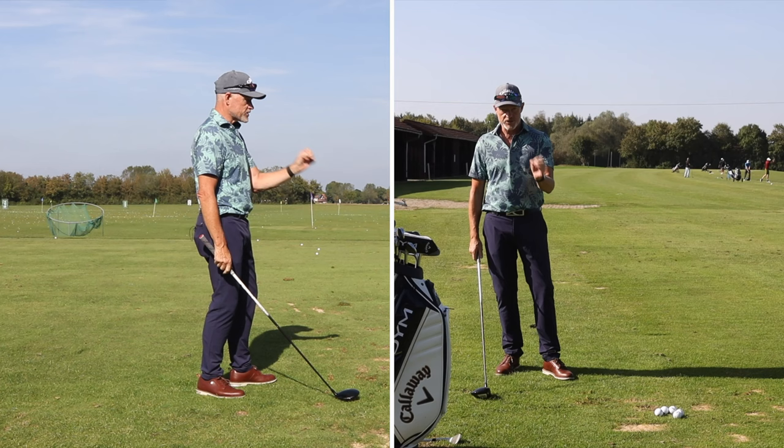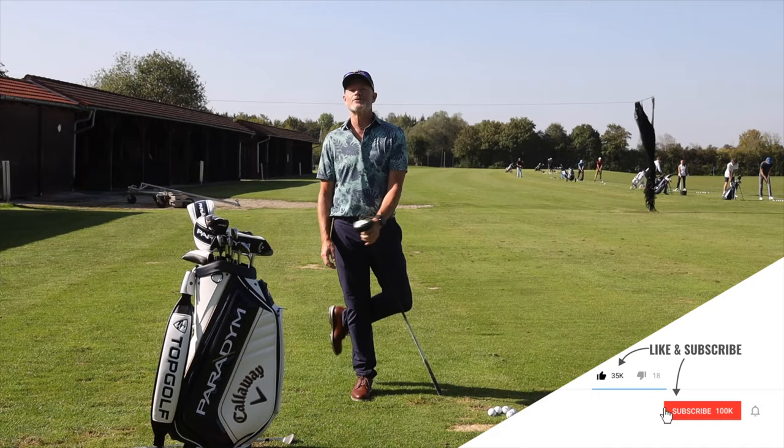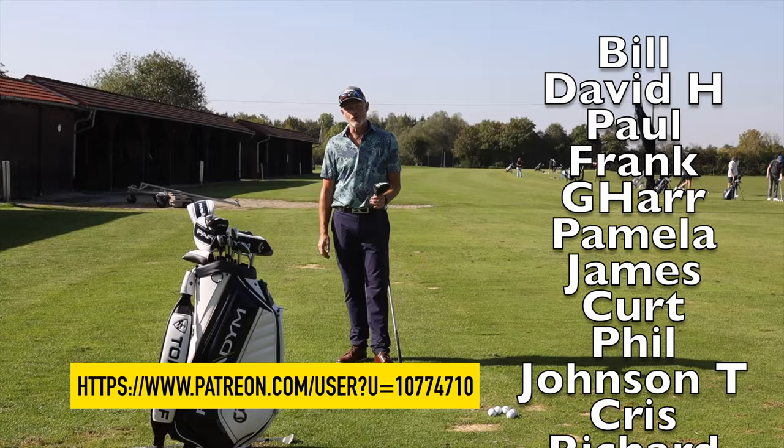Hope you like it. If you did, hit that like button. Don't forget to subscribe if you haven't done so already. A big thank you also to all of my patrons. If you'd like to become a patron to the channel, I'll leave a link below. Until the next time, goodbye.